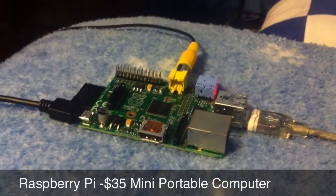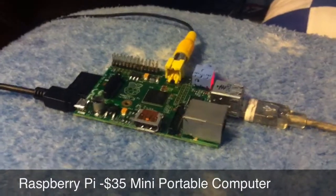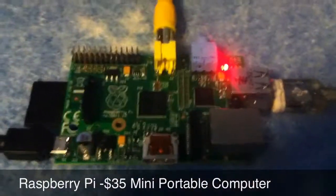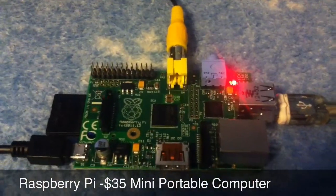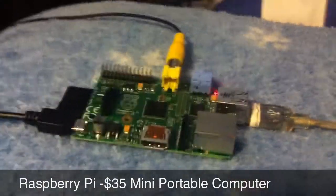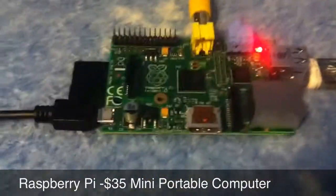Hello, YouTube. This is the Raspberry Pi. If you don't know what that is, it's a $35 computer. Yep, only $35. I know it kind of looks funny without a case, but I'm ordering one because it doesn't come with one when you first buy it.